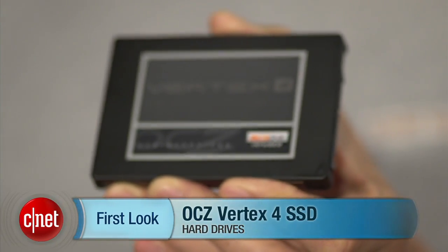Hello, it's Dong Ngo from CNET.com, and today I have another solid state drive to show you: the Vertex 4 from OCZ.